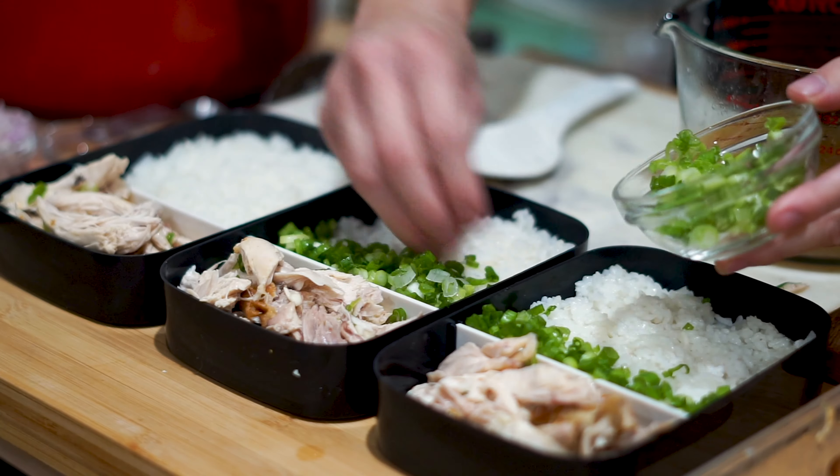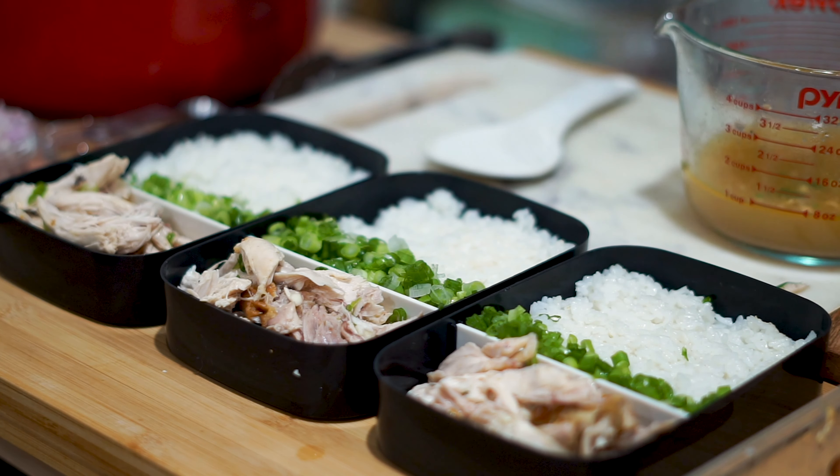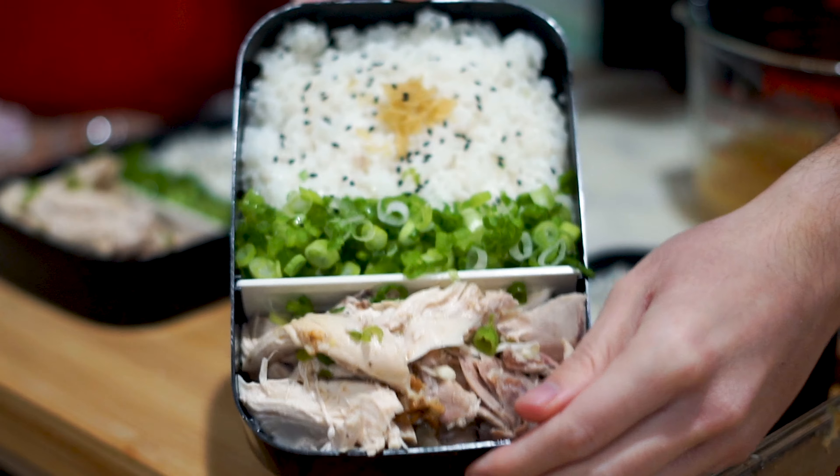The best part is it's so easy to make, so let's get cooking. There's so much to say about Taiwanese street food — everybody prides themselves in using the freshest of ingredients and it really shows with the dishes available there. In today's recipe we'll be attempting to make Taiwanese turkey rice, which is super flavorful and takes no effort at all to make.